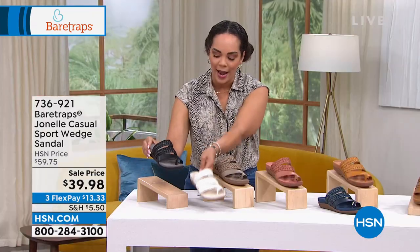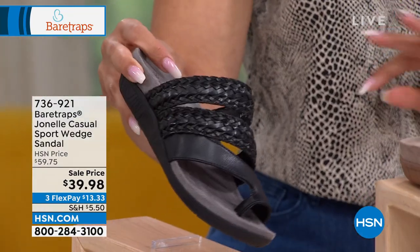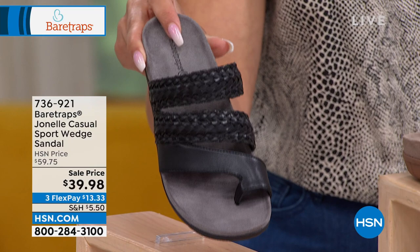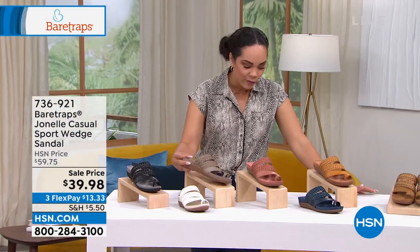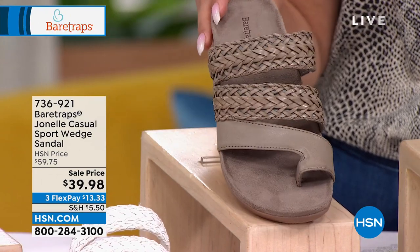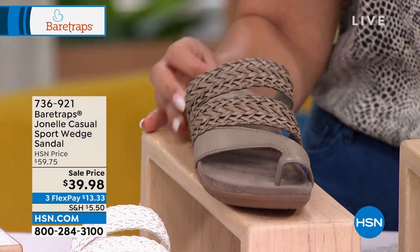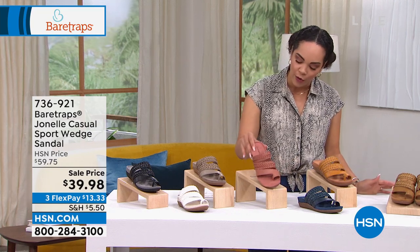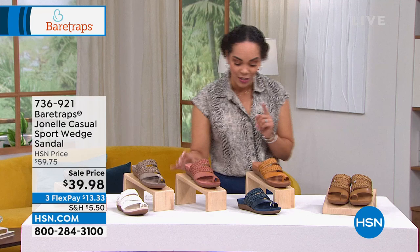Here it is in that white option, right next to the black. This is the first time we've had it at a new low price of under $40. This is a really cool color — I believe we call this one duff gray. I love that. Here it is in rose, and you'll notice that the insole matches too. I love that in all the colors the insole matches.